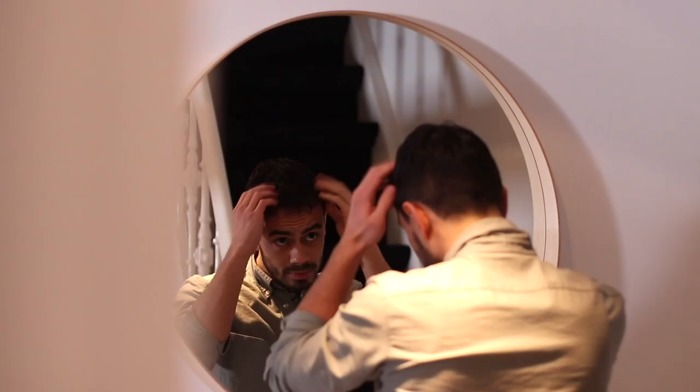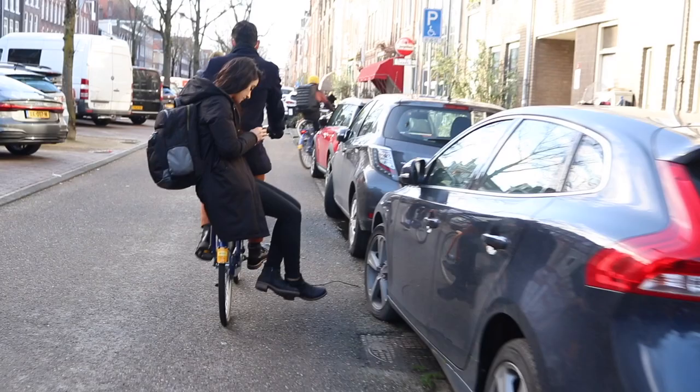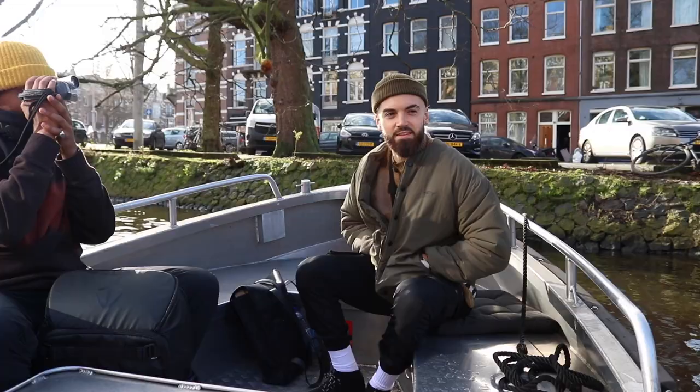I think one of the most beautiful things about the Netherlands and Amsterdam in particular is the plethora of canals throughout the city. So we're going to take the boys on a boat ride to be able to see the city from a different perspective. I haven't done a boat in years.